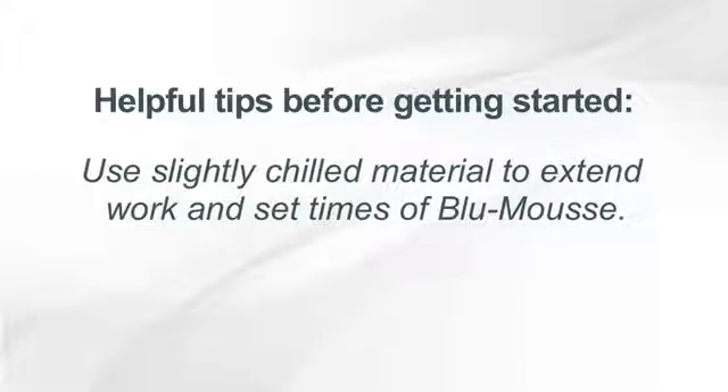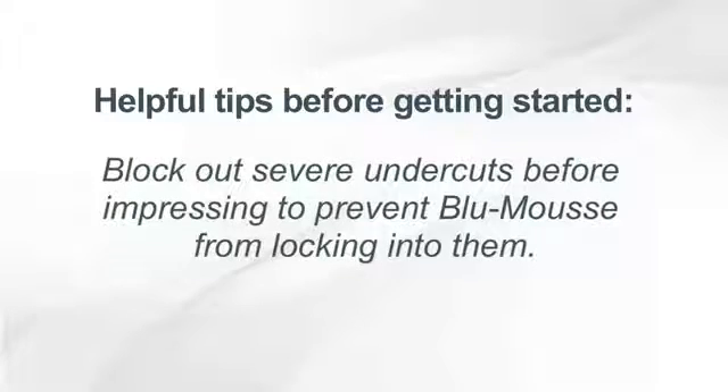Use slightly chilled material to extend work and set times of Blue Moose. Block out severe undercuts before impressing to prevent Blue Moose from locking into them.